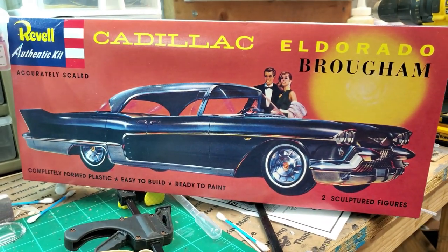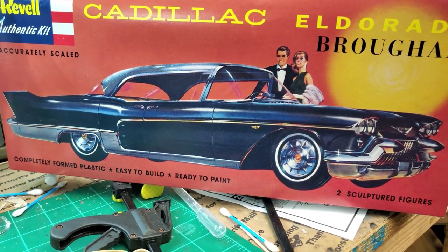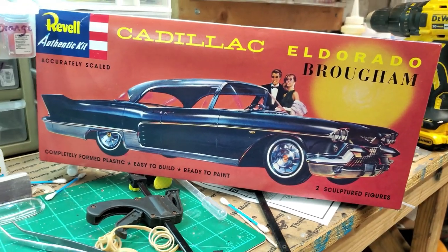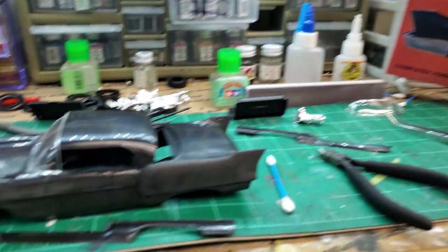But I want it to look sweet like that right there — that's what I want it to look like. Not necessarily the black, but I'm going to try and find a color, maybe something close to a factory color that's not black. Anyway, let's get going. Stand by.